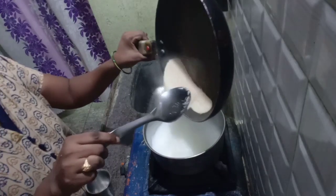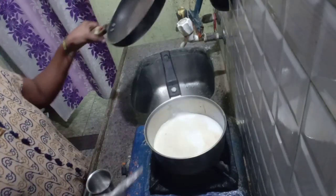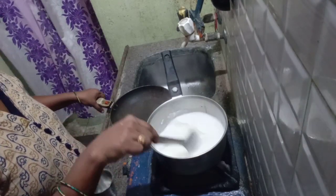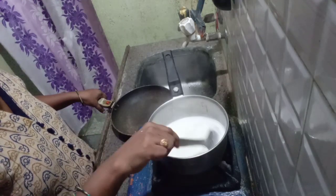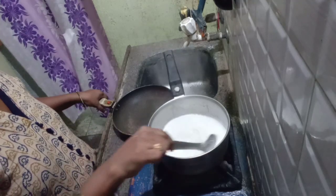Good morning. I am going to put a glass of water in a glass of water. I will wash my bowl with the glass of water.